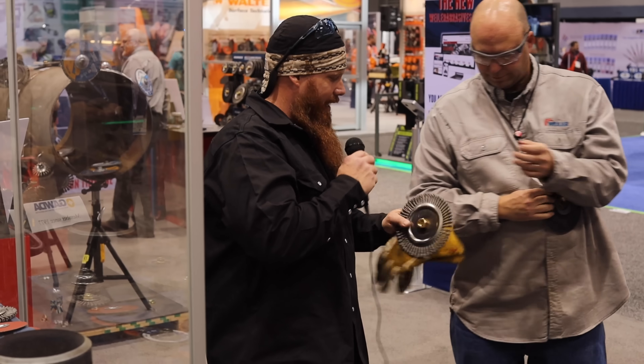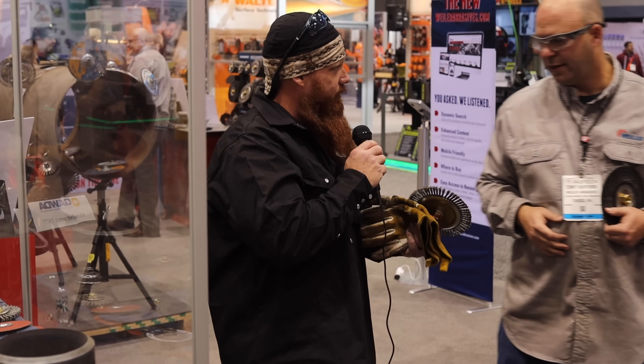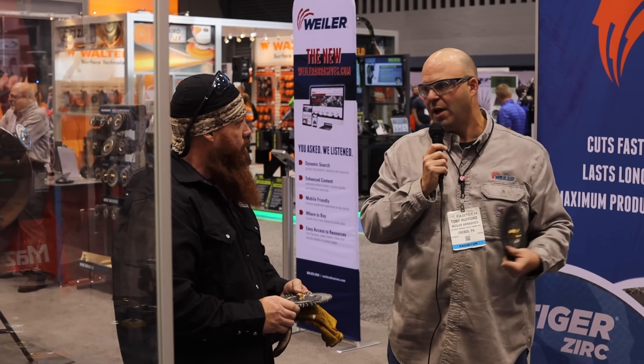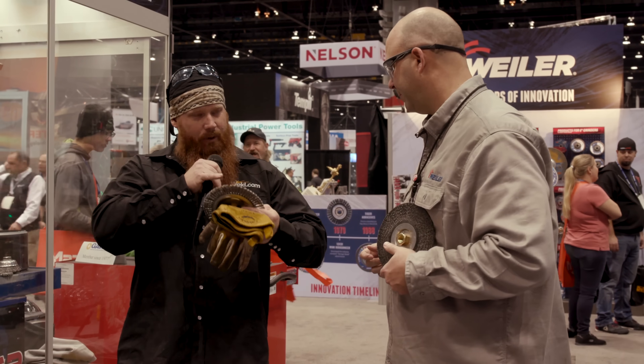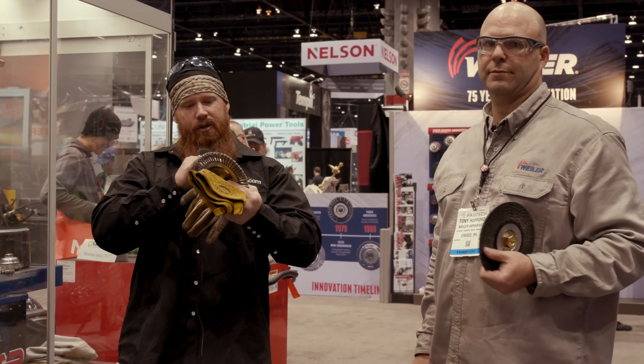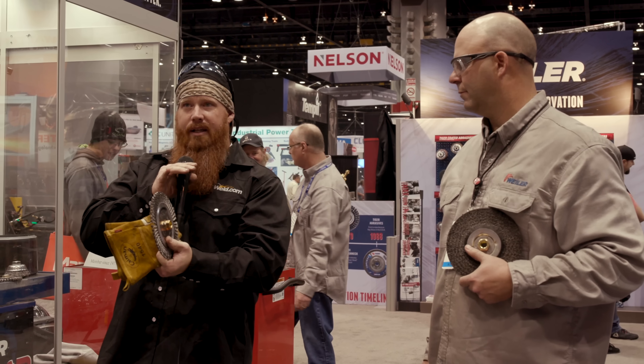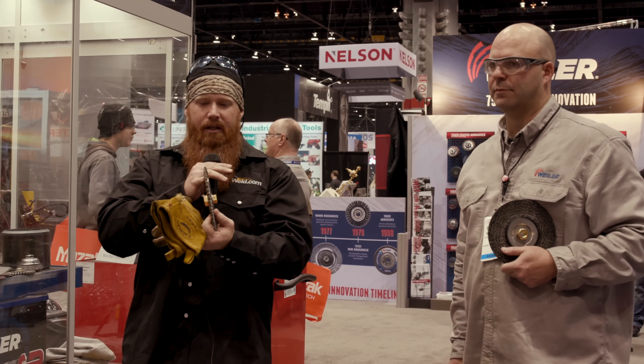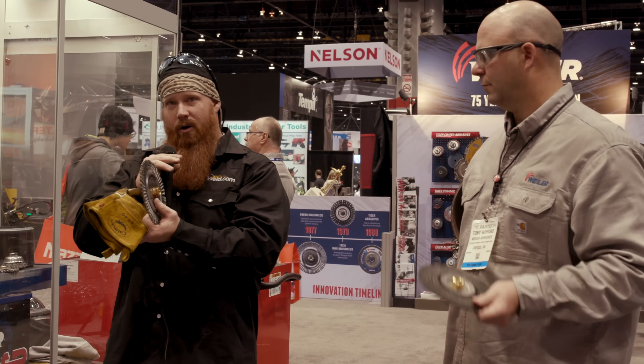So why would you flip the wheel from one side to the other? As you're using a product and using these wheels, they're naturally going to wear down to one side. As you flip it over, that sharp edge flips and you're using the sharp edge on the other side — in essence self-sharpening every time you flip that wheel. It allows you to maintain aggression. It also gets rid of that memory that develops on the wheel where they start curving backwards as you're grinding. Once you flip it around, it erases that memory, keeping the wires in a neutral position so you're getting quality grinding every time.